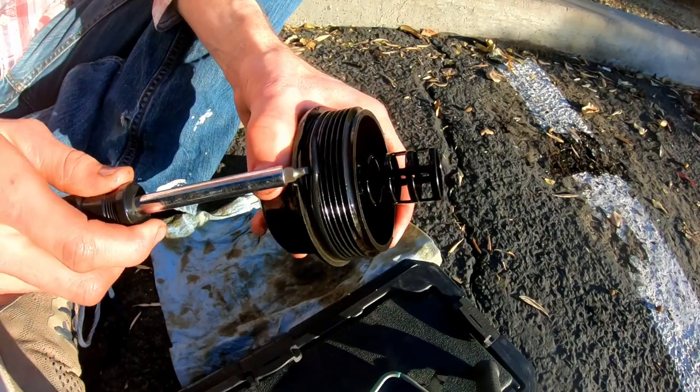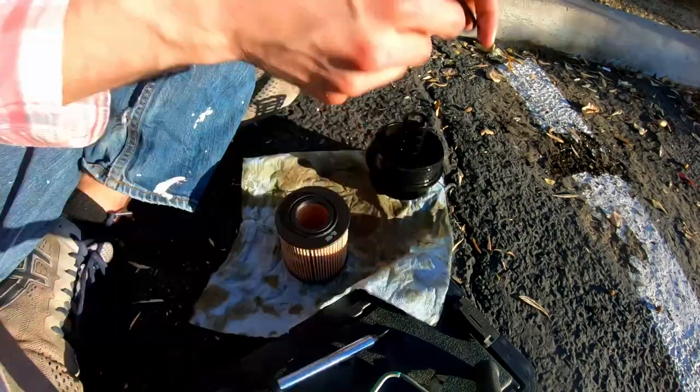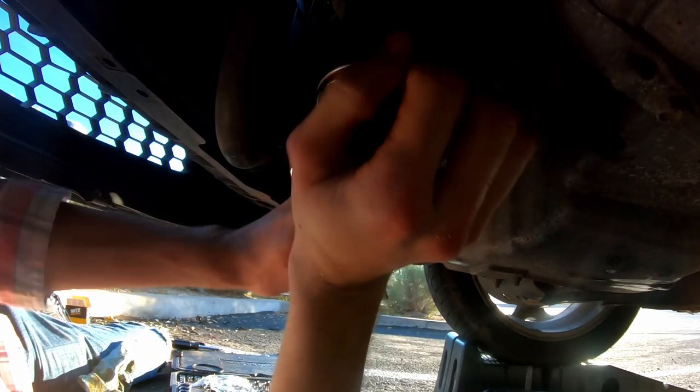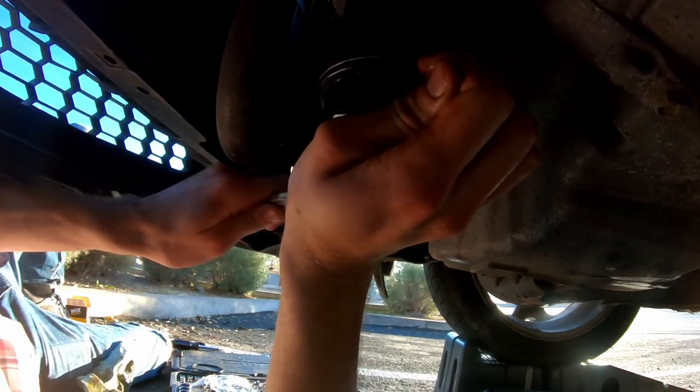A larger rubber ring was also included for the oil filter cap, so I went ahead and replaced that, then had to convince the filter to sit down in the column. Here's the oil wrench slipping when I reinstalled the filter cover and tightened it down.